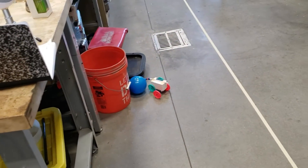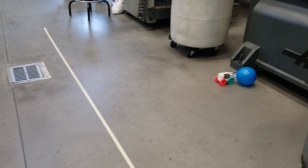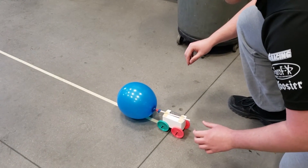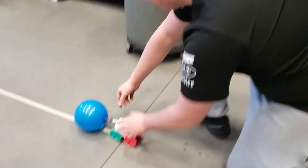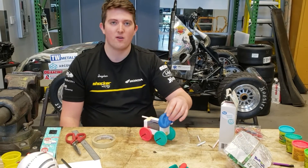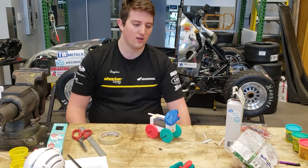Once you test your vehicle, you need to find and figure out what exact problems there are with the vehicle. It is still not going in a straight line, so just keep revising it until you think you have made the best version of your vehicle. After another test, I noticed that the balloon was dragging on the ground and I think that might be the cause for my car not going in a straight line.